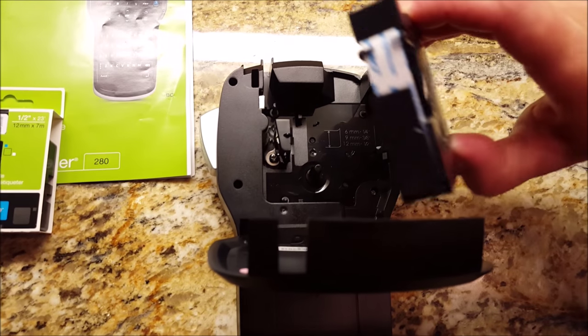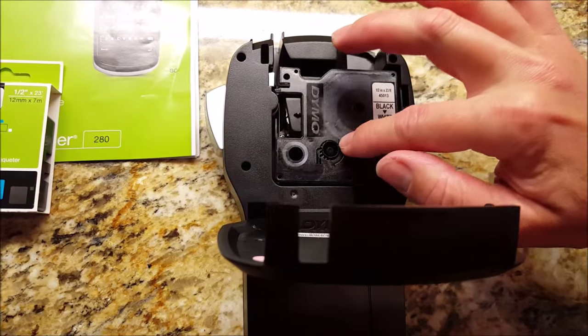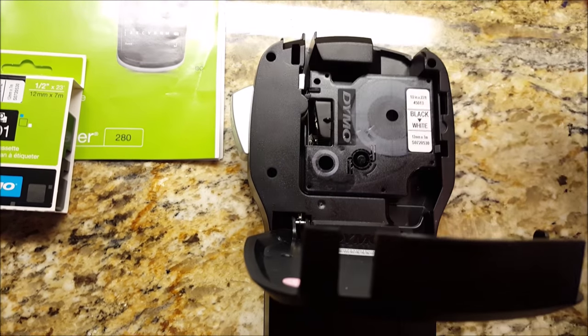They come like this. You can see the edge of the tape on there for the labels. All you do is line it up right here, push it down. That's it. It'll feed itself through here when you make a label.